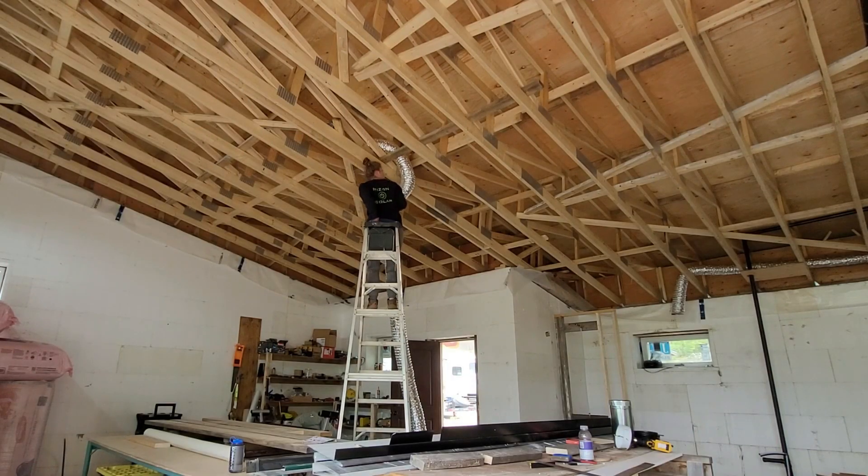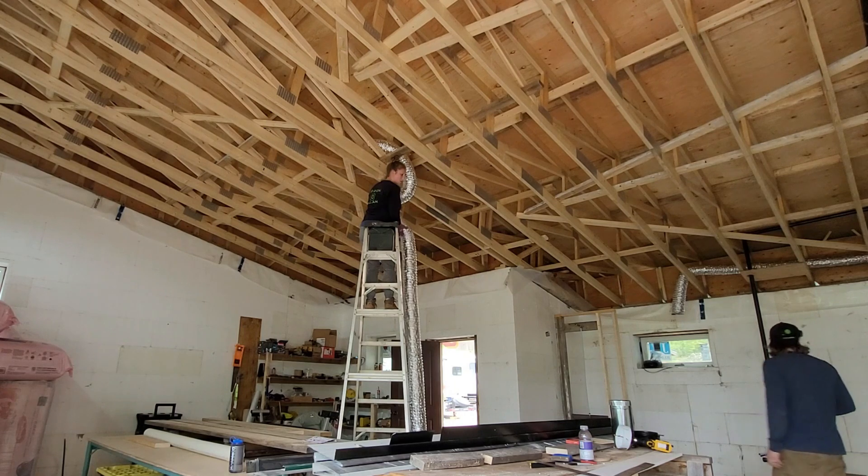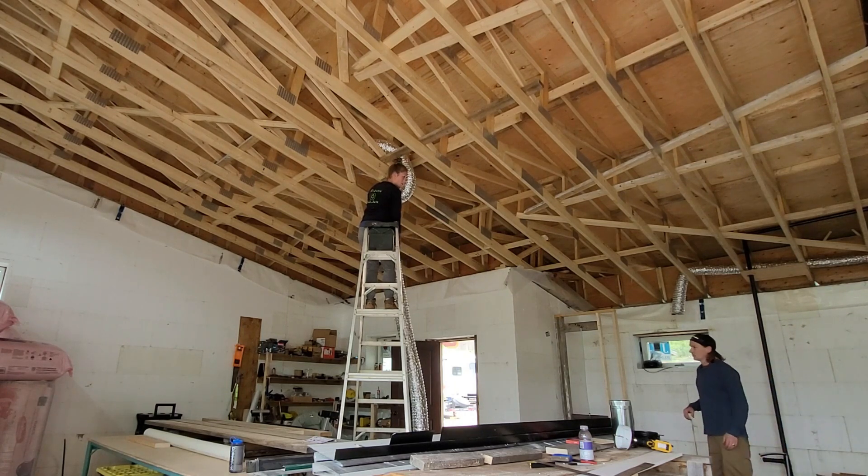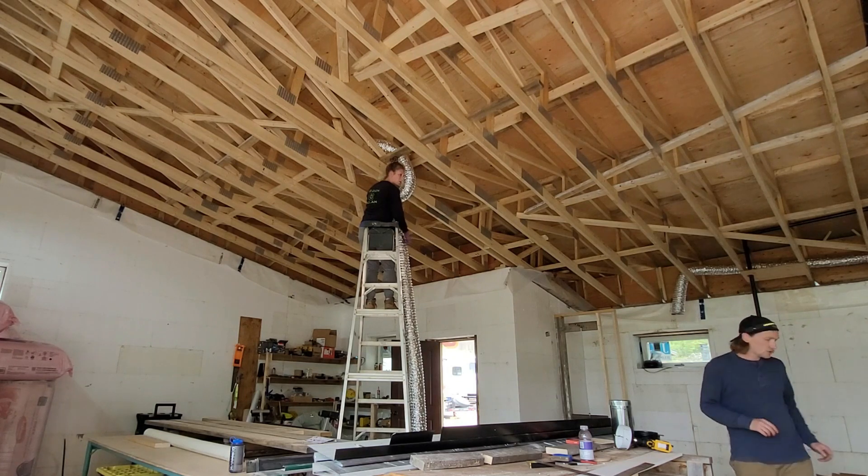You okay? Yeah. I didn't know you were doing that. Well, I need to do this to know where to put the teeth. The blue one? The extension ladder.